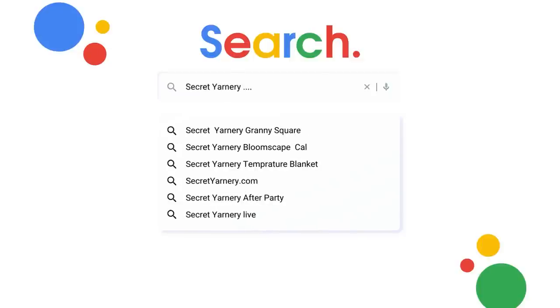If I forget to link it — I have four school-aged kids, so I get a little busy — just go ahead and Google 'Secret Yarnery Secret Stitches CAL playlist' and Google will help you find it.